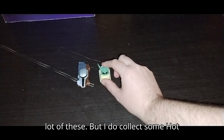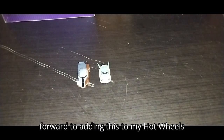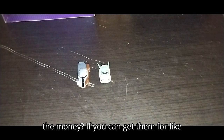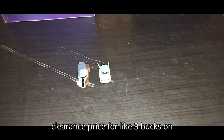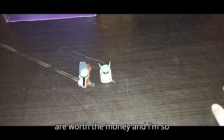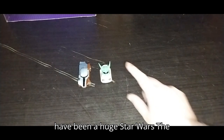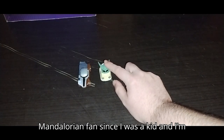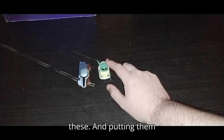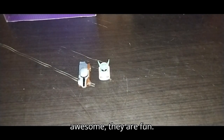And that's the only two comparisons we have here, because we don't have a lot of these. But I do collect some Hot Wheels stuff, so definitely looking forward to adding this to my Hot Wheels collector's case. Are these worth the money? If you can get them for like clearance price, like three bucks on Star Wars Day, pick them up — they are worth the money. I'm so glad to add these to my collection. I have been a huge Star Wars Mandalorian fan, and I'm definitely looking forward to putting them in the collection, because they are awesome and they are fun.